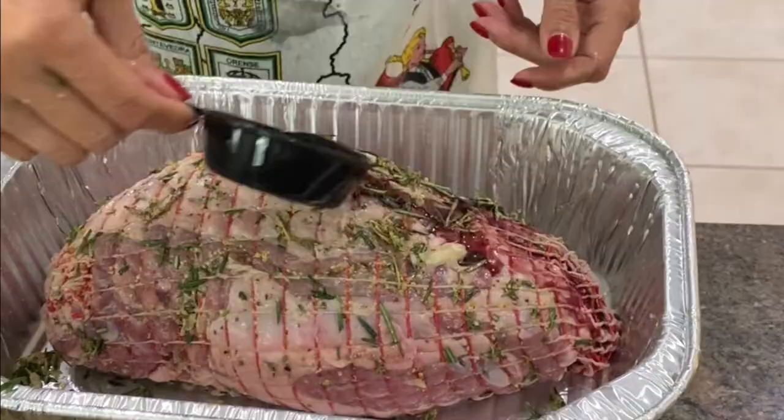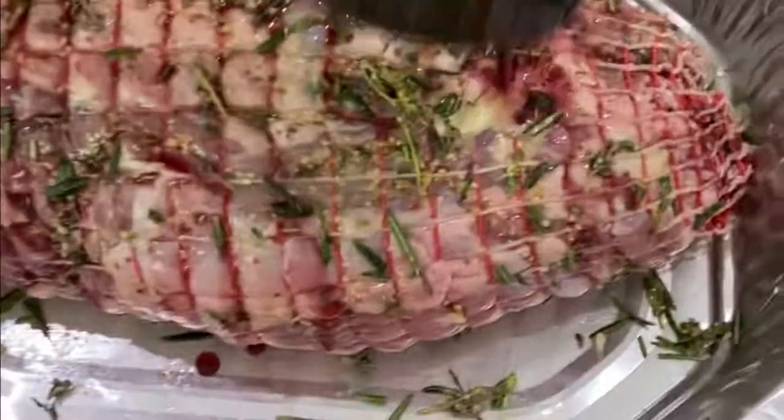Pour the wine over the leg and roast for an hour and a half. Slice and garnish with beautiful rosemary leaves.